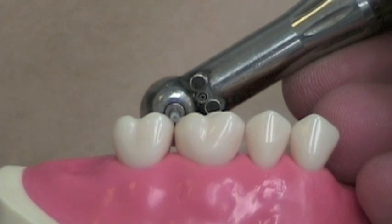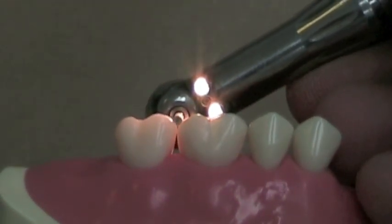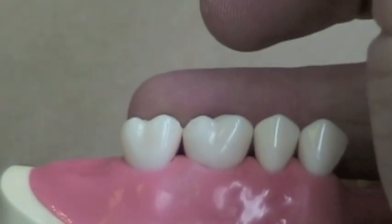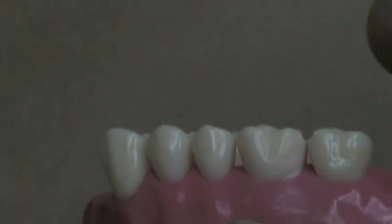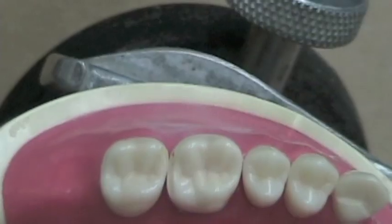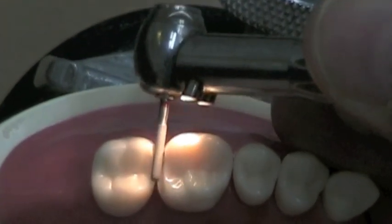To begin the preparation of a double embrasure rest seat, lay your cylindrical diamond burr between the adjacent abutment teeth and parallel with the embrasure. Reduce the marginal ridge height by 1.5mm to provide sufficient clearance for the minor connector and the arms of the clasp with respect to the opposing tooth.